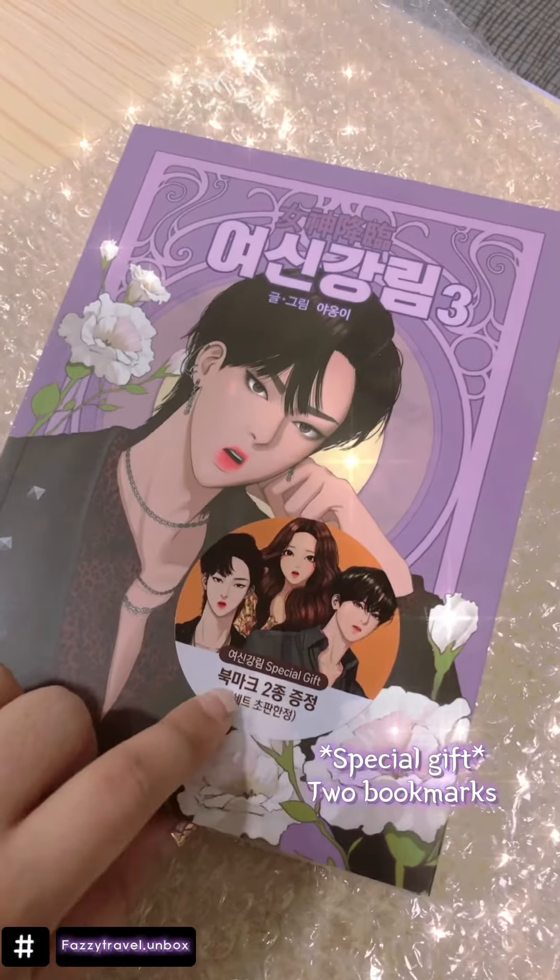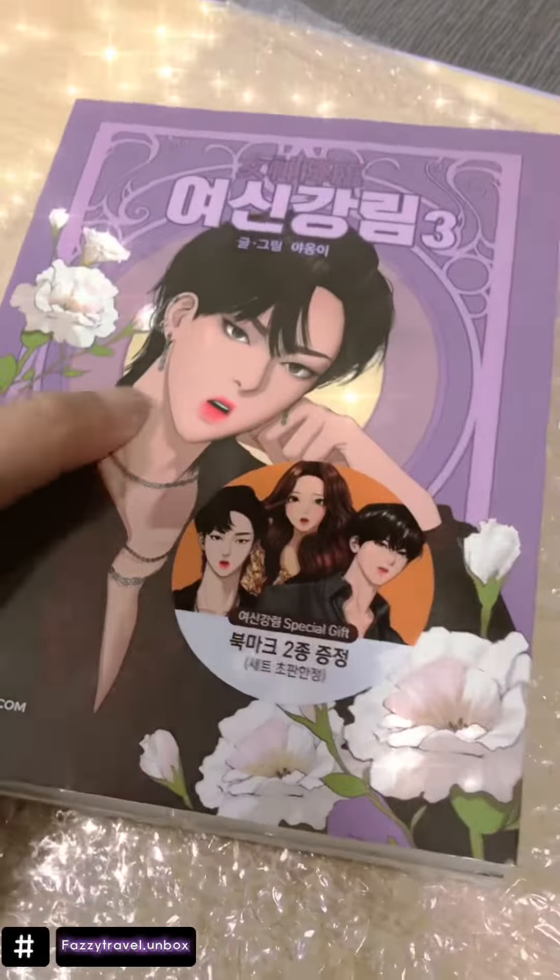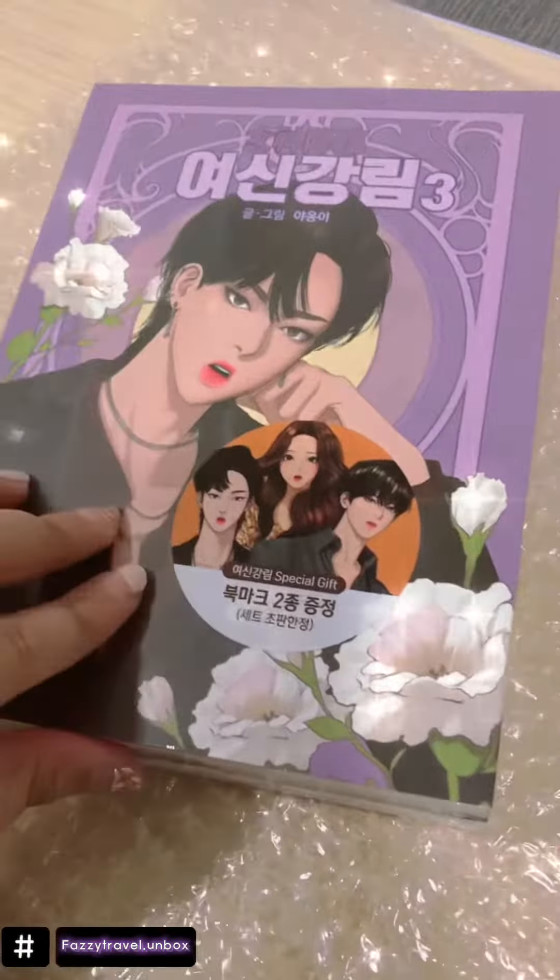There's also a special gift which is a bookmark — two bookmarks. Let's see. Look at this. One book is quite thick, so I'm going to open this.